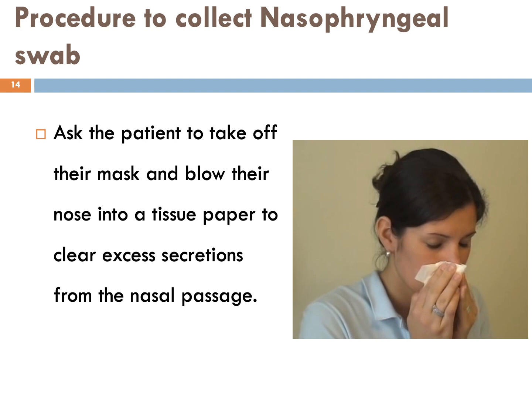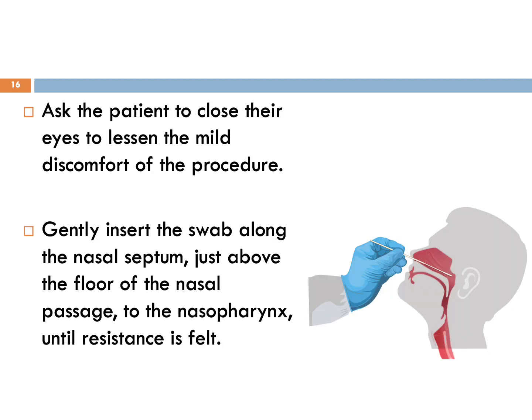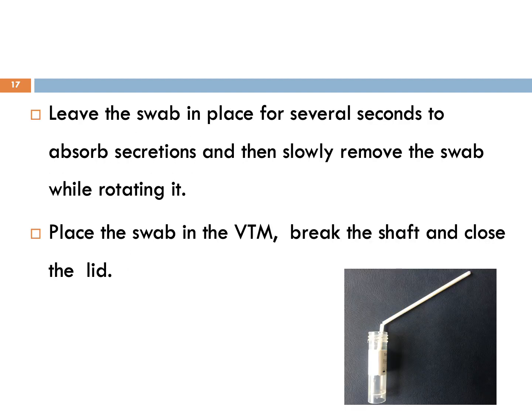Now let's discuss the procedure to collect a nasopharyngeal swab. Ask the patient to take off their mask and blow their nose into a tissue paper to clear excess secretions from the nasal passage. Tilt the patient's head slightly backward so that the nasal passage becomes more accessible. Ask the patient to close their eyes to lessen the mild discomfort. Gently insert the swab along the nasal septum just above the floor of the nasal passage to the nasopharynx until resistance is felt. Leave the swab in place for several seconds to absorb secretions, then slowly remove the swab while rotating it. Place the swab in the VTM, break the shaft and close the lid.